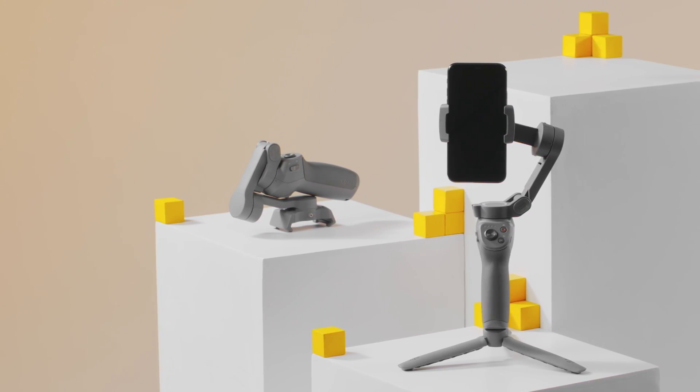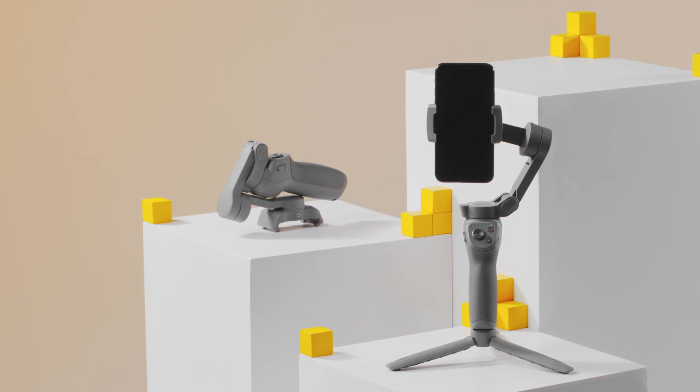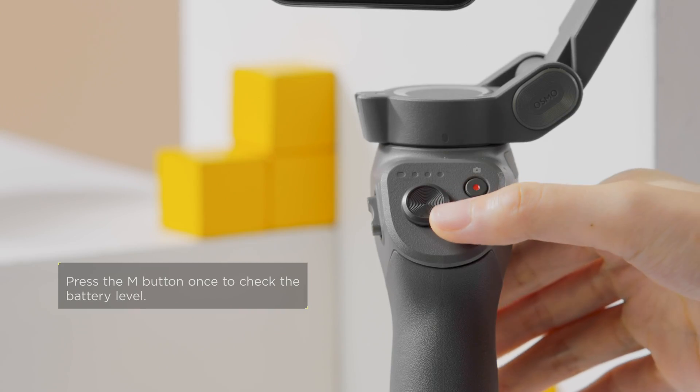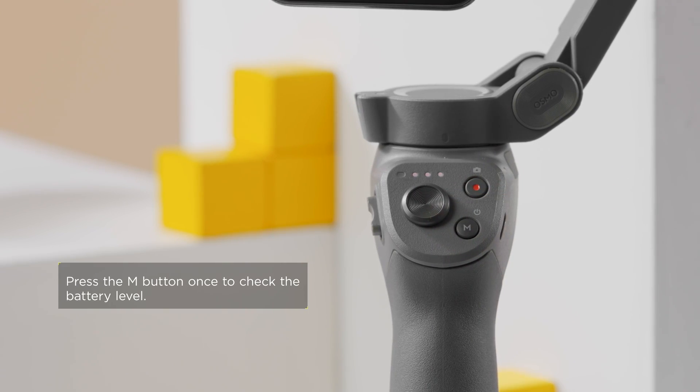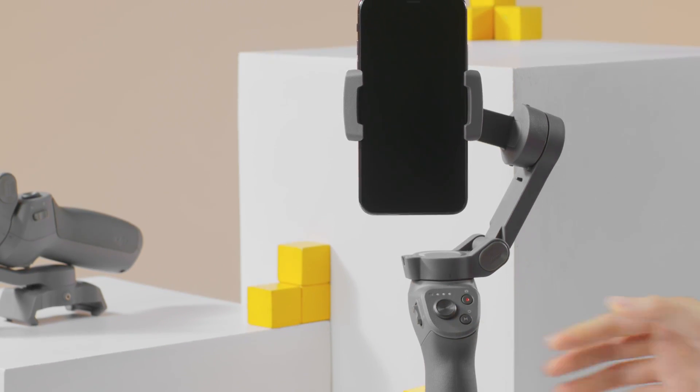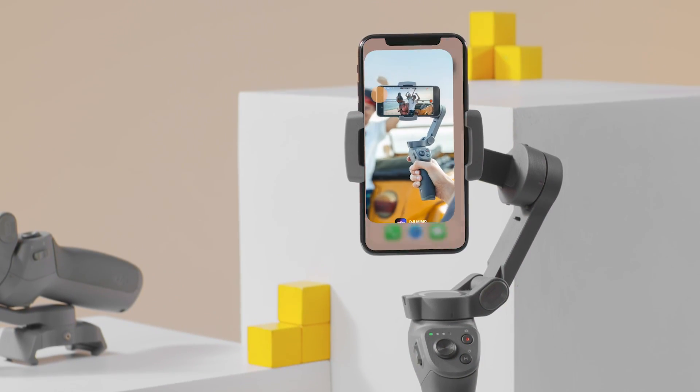Before updating the firmware, ensure your phone has access to the Internet and is correctly mounted to Osmo Mobile 3, and that Osmo Mobile 3 has at least 30% battery. Power on Osmo Mobile 3 and launch the DJI Mimo app.